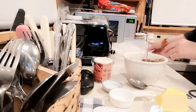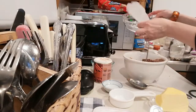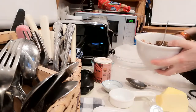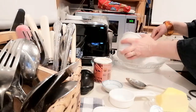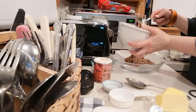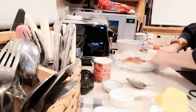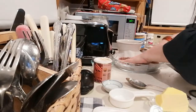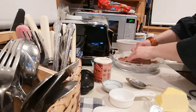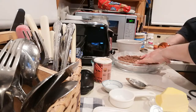I've got my round Pyrex glass baking dish here and I've just cut out a circle of baking parchment paper. I'm just going to tip those crumbs in and press them down. I'll press all those crumbs down and then I'm going to bake this in a 180 degrees Celsius oven for probably about 10 to 15 minutes.